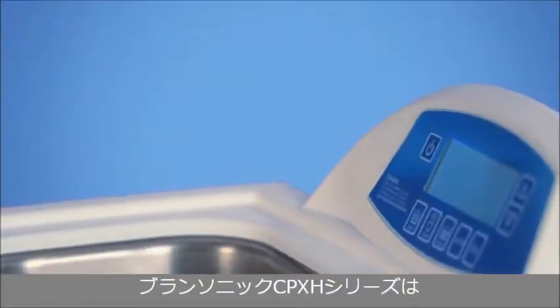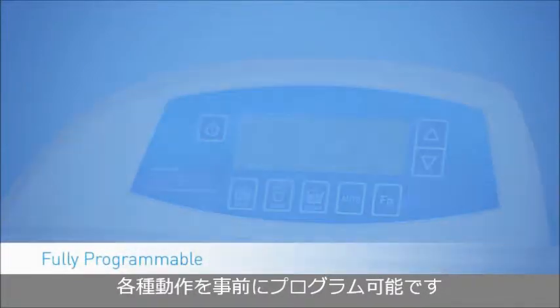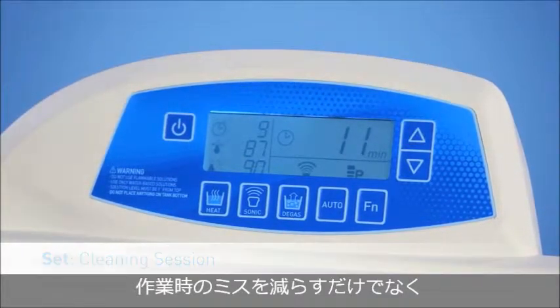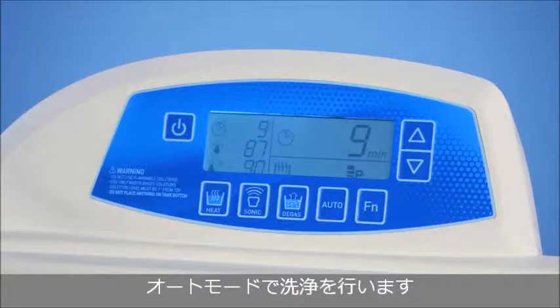The Bransonic Digital CPX-H ultrasonic bath is the only bath that is fully programmable. The digital display allows users to program and lock in the cleaning settings for their session. It not only helps reduce operation errors, but it also allows for autonomous operation after the bath is programmed and the cycle is started.